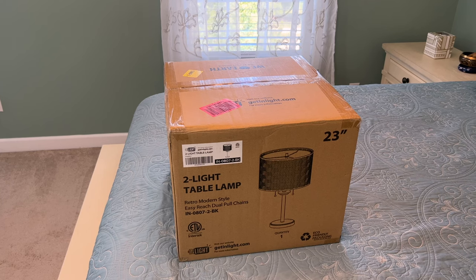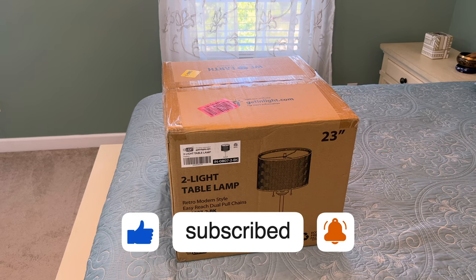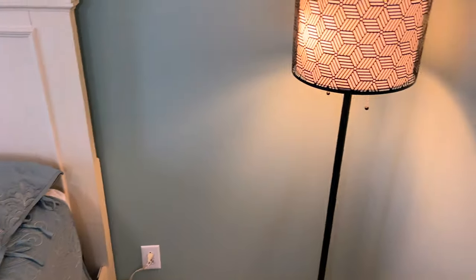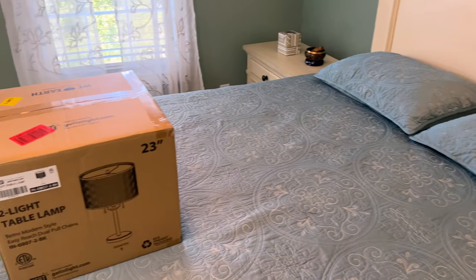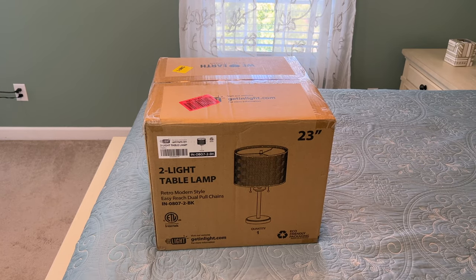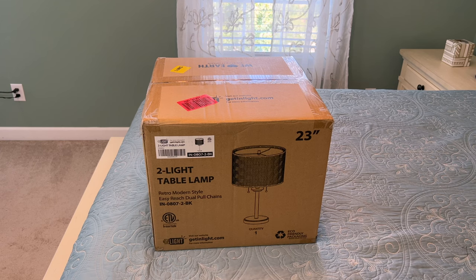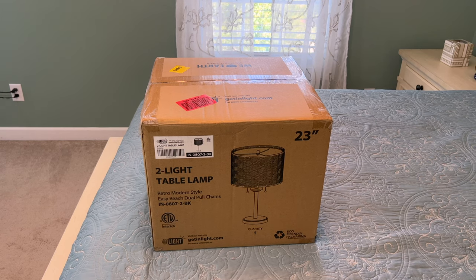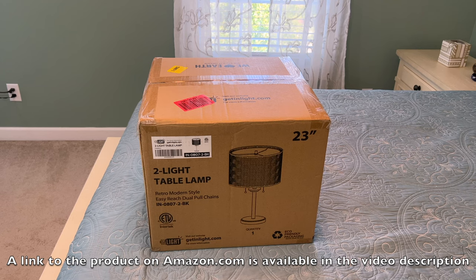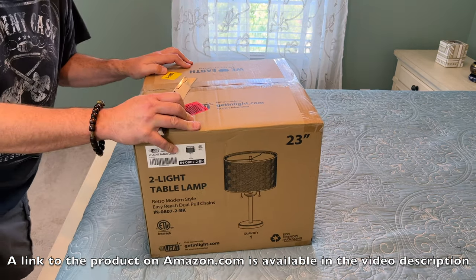All right, today on the Home Tip Show — this is the second part — we are reviewing the 23-inch 2-light table lamp, which is the same retro-modern style with the easy-reach dual pull chains that we reviewed before in the 60-inch lamp. Today we'll be taking a look at the table lamp and see how easy it goes together. This is manufactured by InLight at getinlight.com, available on Amazon.com.